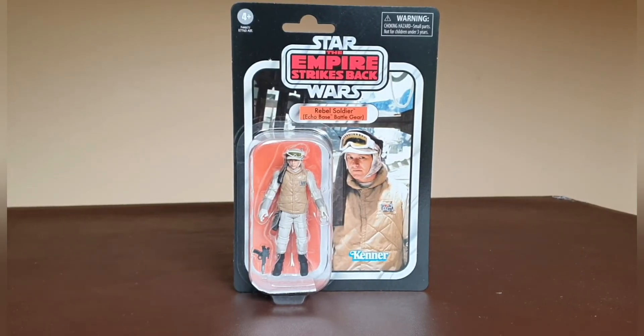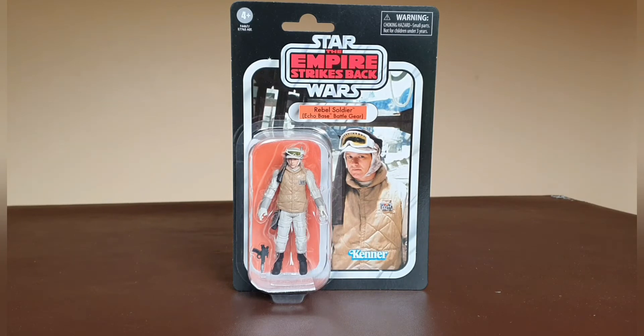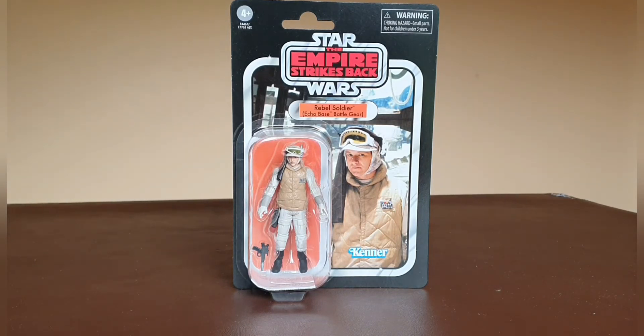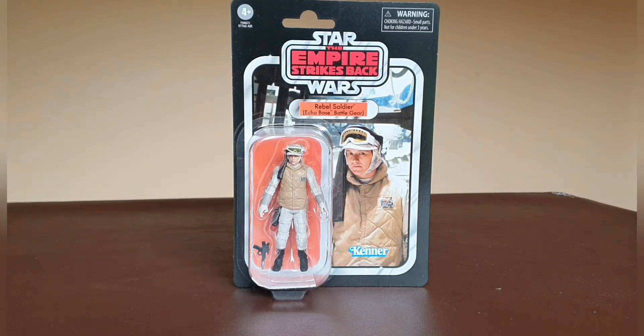Welcome to Solo Shot First. Today we are going to be having a look at the Vintage Collection Rebel Soldier in Echo Base Battle Gear from The Empire Strikes Back. This figure is a reissue and a really welcome addition — it was one of the more difficult ones to get hold of from the original line, going for very silly money on the secondary market.